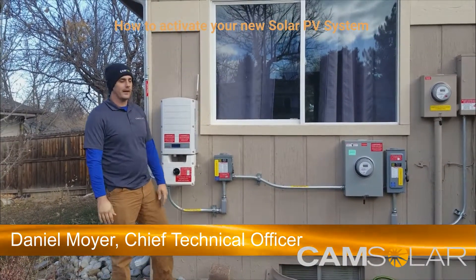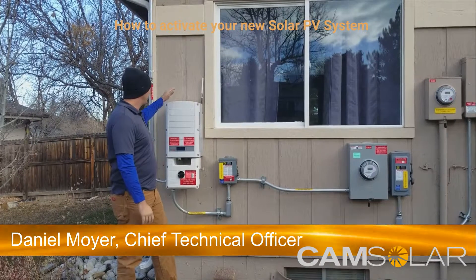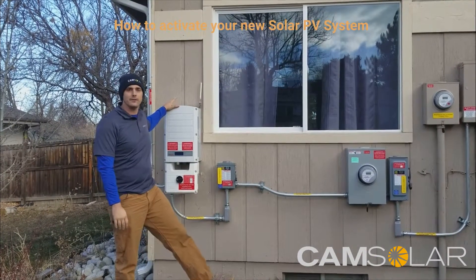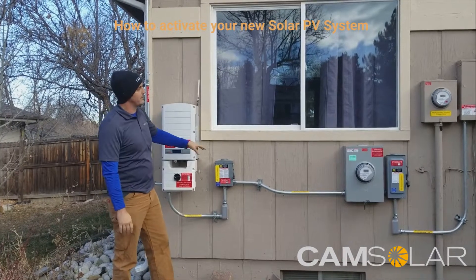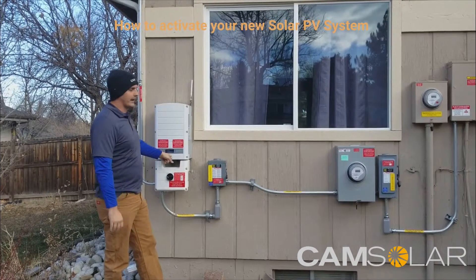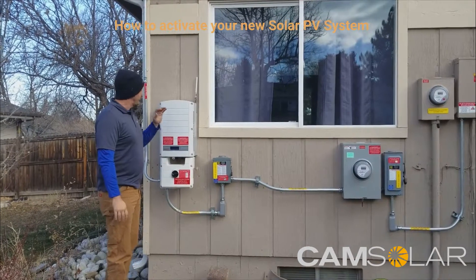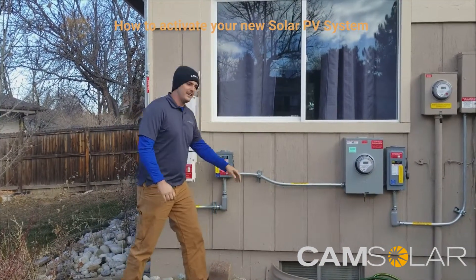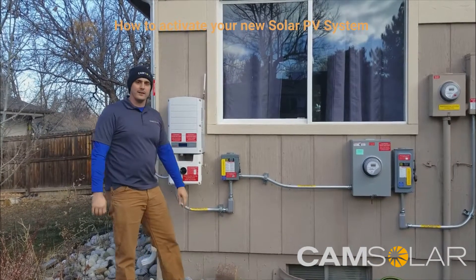Hi, my name is Daniel Moyer with CAM Solar. We're out here on a site to show you how to energize your system and give you a walkthrough of the different pieces of equipment and how to look at them and make sure everything's functioning properly. First thing I'm going to do is walk through each individual piece of equipment and name it so you know what you're looking at.